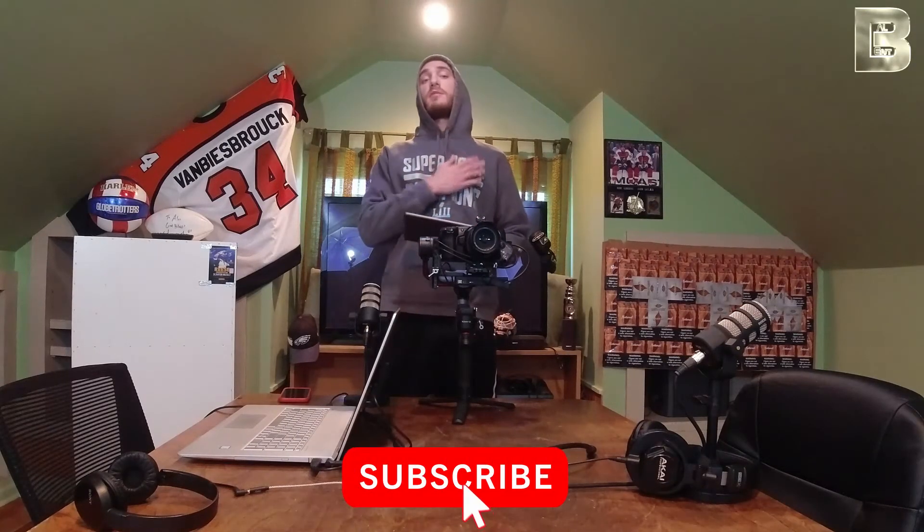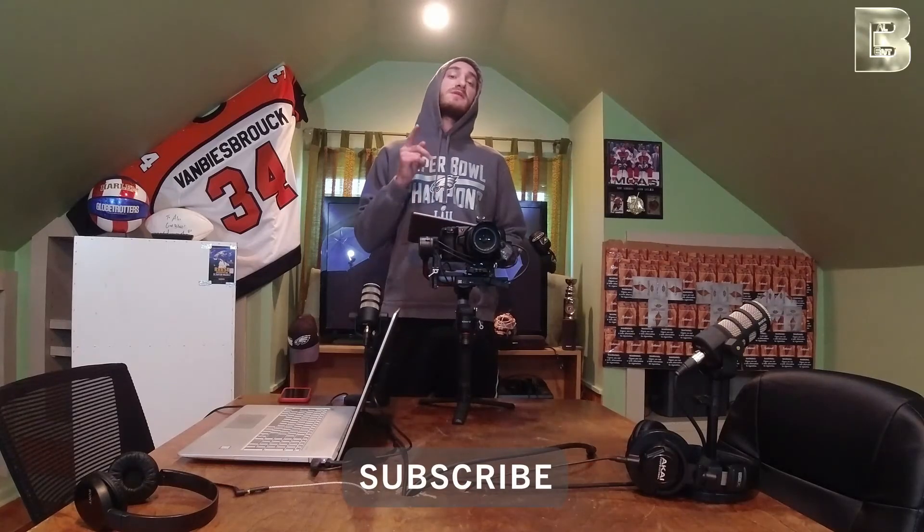I hope you've enjoyed this video. I'm Big Al Entertainment — make sure to like, comment, and subscribe. Tell me what you want to hear about. We out.